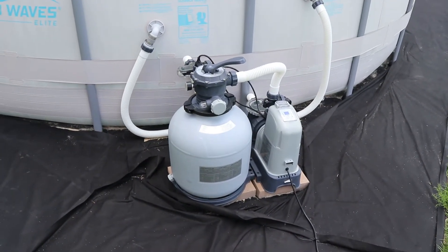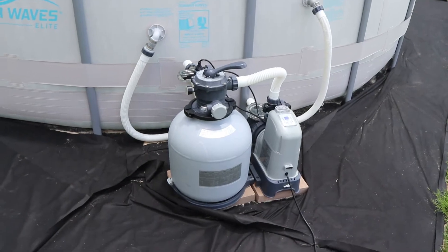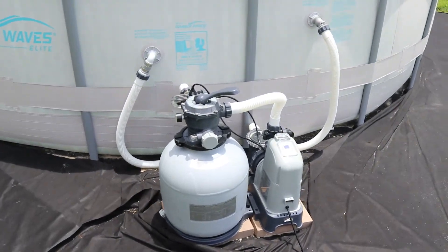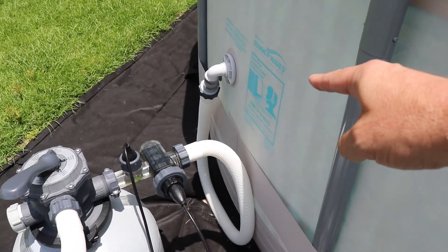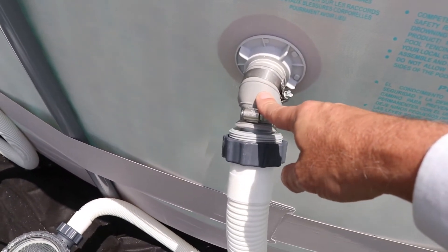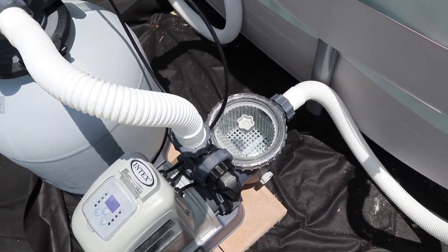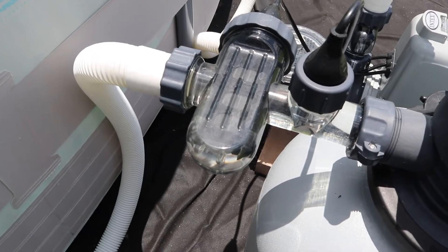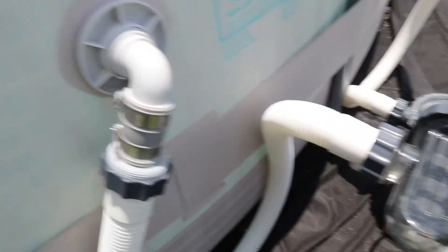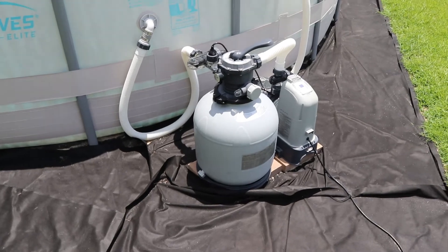This is the Intex pump and sand filter we bought. We decided to go with a salt water system rather than the chlorinated system that came with the Summer Waves pool. We had to make a couple of modifications — we had to buy a reducer piece for each of the pipes, one on the inlet and one on the outlet side, and then we bought two flexible connections. You've got the inlet filter, then it's got its own little basket filter, then the sand filter itself, and then this is the salt water chlorination system. You can see it's working, and other than the fittings we had to buy, it's pretty much a standard setup for the Intex and it works really great.